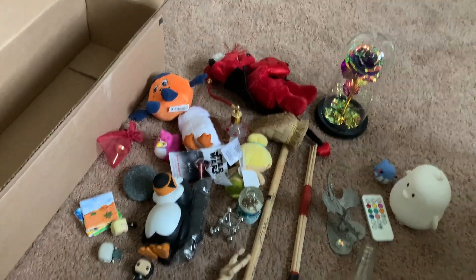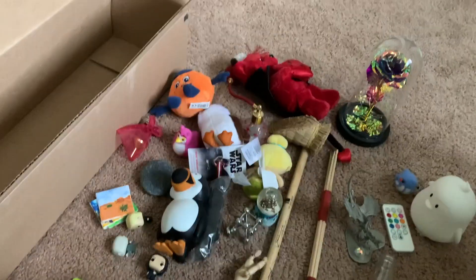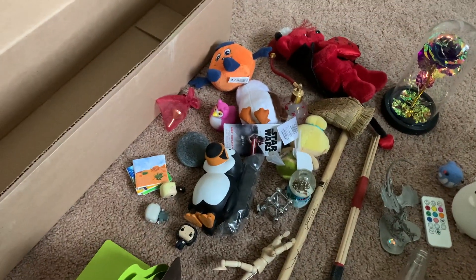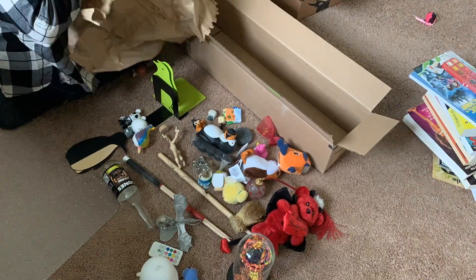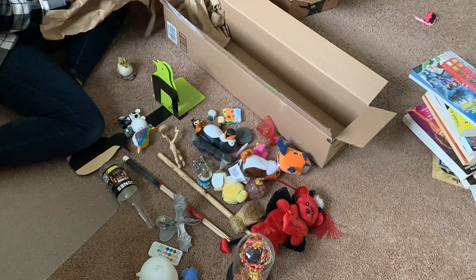My next box is just gonna be a bunch of knickknacks and things that are on my assorted bookshelves that I can just pack away right now because they're not really serving a useful purpose — they're just knickknacks.